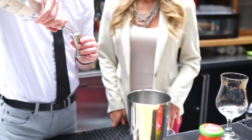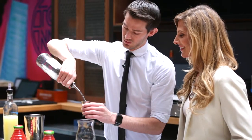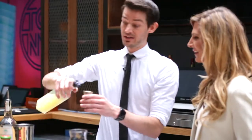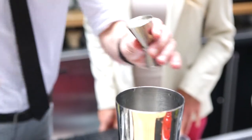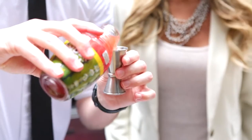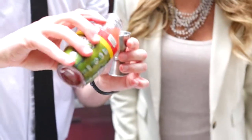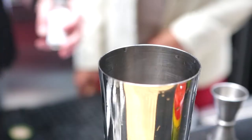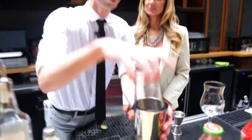We're gonna do two ounces of tequila. Then of course with tequila you gotta have your lime juice, so we're gonna do one ounce of lime. Then of course we gotta have the cayenne, so we're gonna do one and a half ounces of this. Now we're gonna throw some blueberries in there for a little bit of color. Then we're gonna do one packet of sugar. Shake it up.